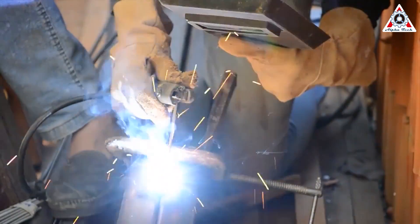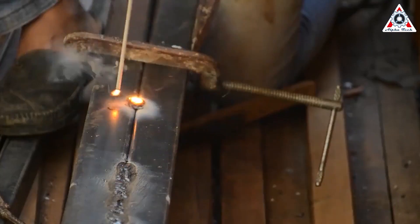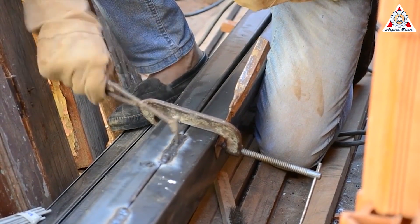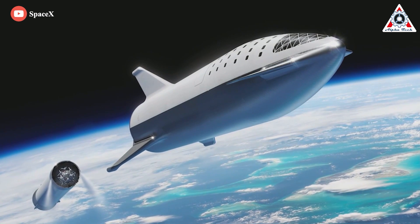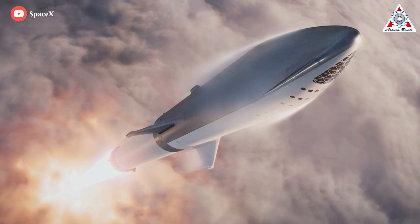Welding is a fabrication process whereby two or more parts are fused together by means of heat, pressure, or both, forming a joint as the parts cool. The initial design of Starship was to use carbon fiber for everything, from the body of the spacecraft to the pressurized liquid oxygen tanks.